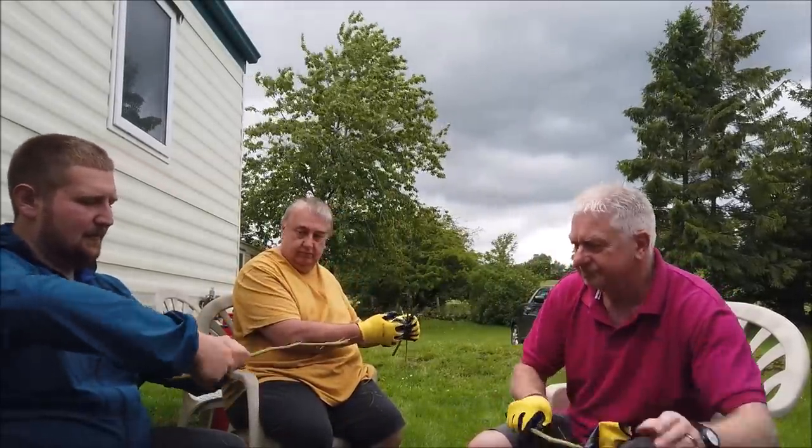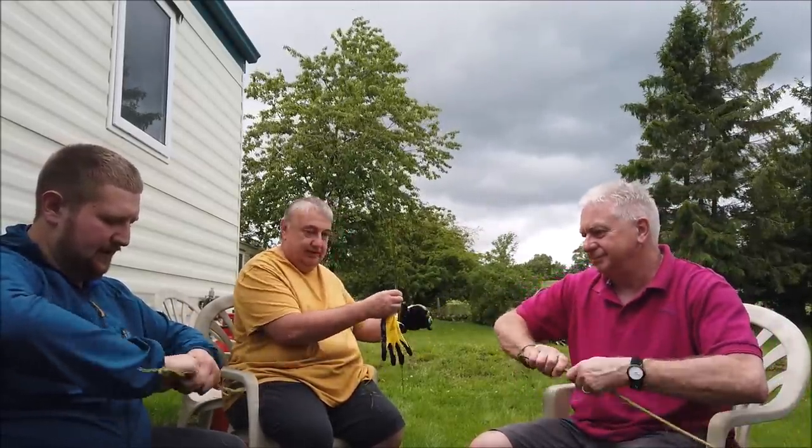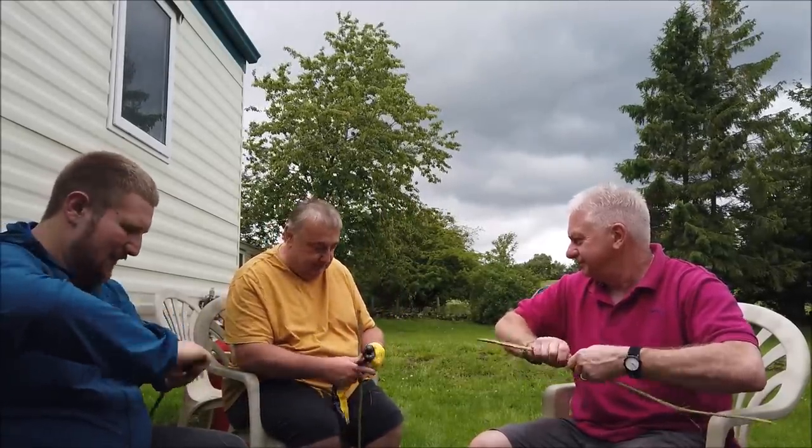All you're doing is just twisting it to separate all the fibres up. Just work your way along and get them all. Get it all nice in there.